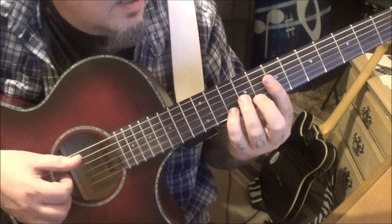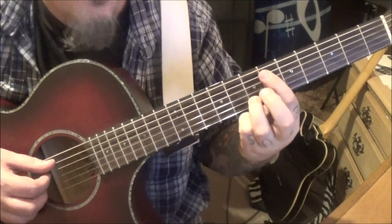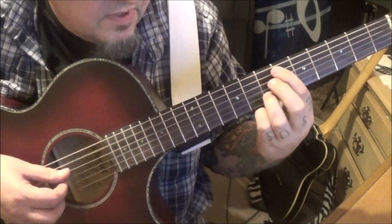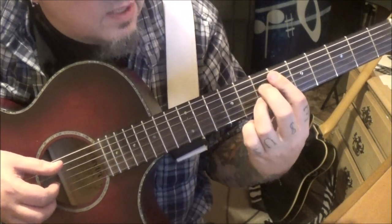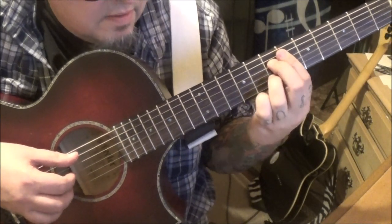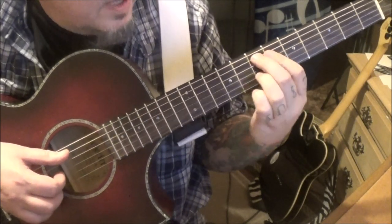You can use the thumb on the open A. Then 6A, 7B — there are a few different ways to do the fingering on this so you don't have to follow what I put. 6A, 7B, 6G — bar the 6th fret — and we're going to need a 7D as well. Pick the same exact pattern, then open A.